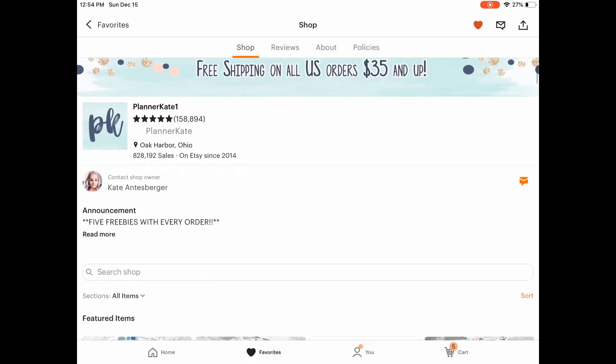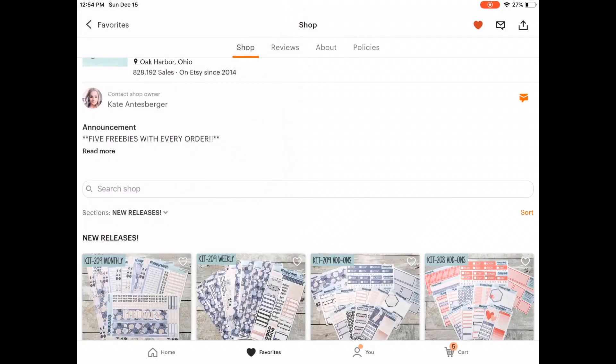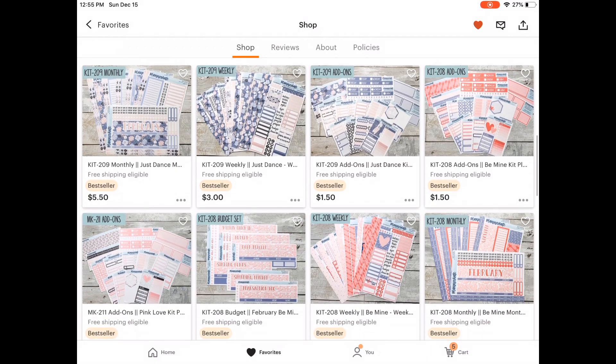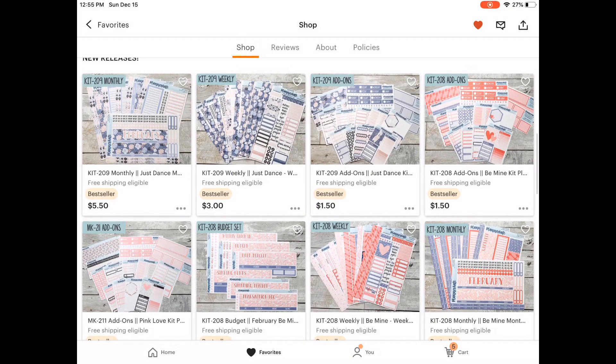Hi guys, it's Cassie and welcome back to my channel. Today I'm going to be showing you my February kits that I purchased from Planner Kate. I'm so excited because Planner Kate embraced pink for the month of February and I am here for it. I never thought I would be such a pink girl — not with clothes or anything — but these pink colors, I'm in love with them for kits in February.